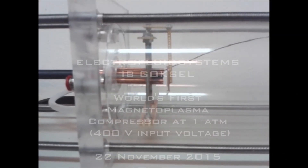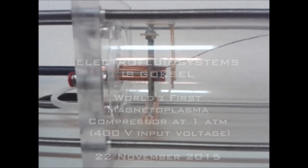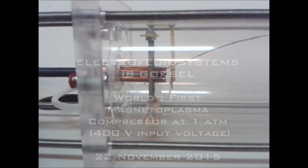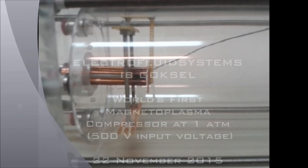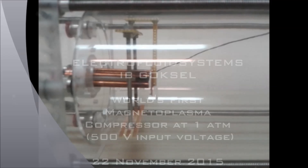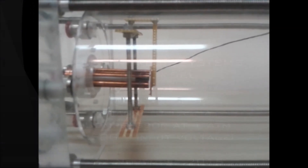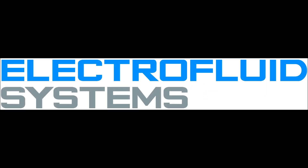400 volts. Great. One atmosphere. 500 volts, one atmosphere. Amazing.